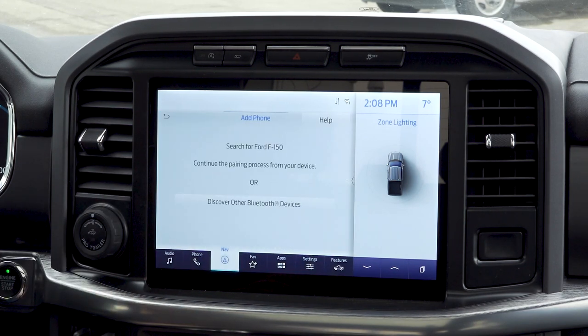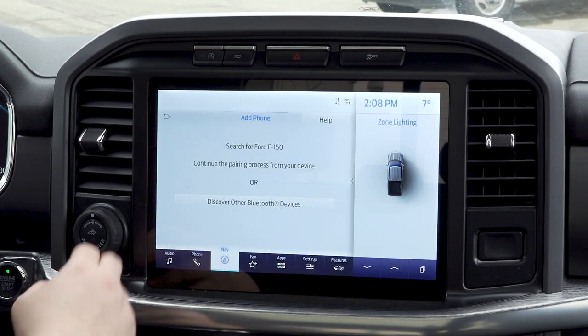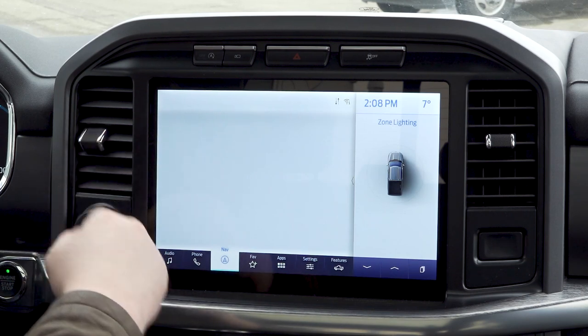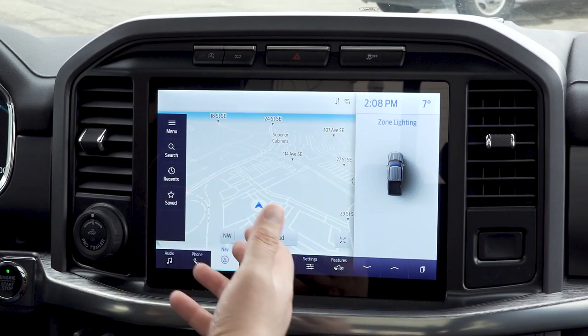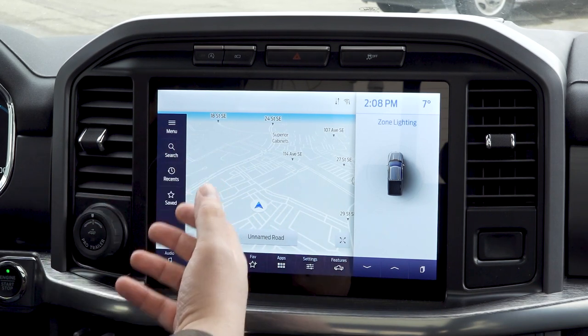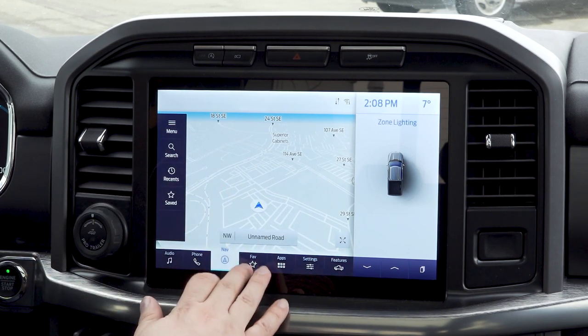You will be able to talk to the device, set up your navigation while you're on the road — a really nice hands-free feature.